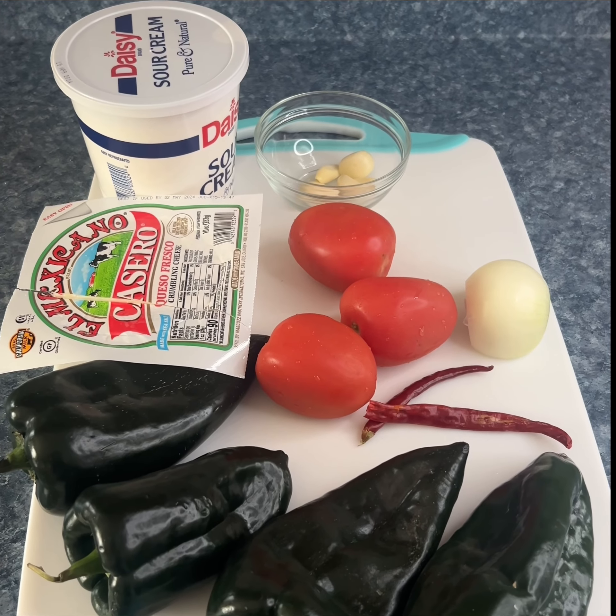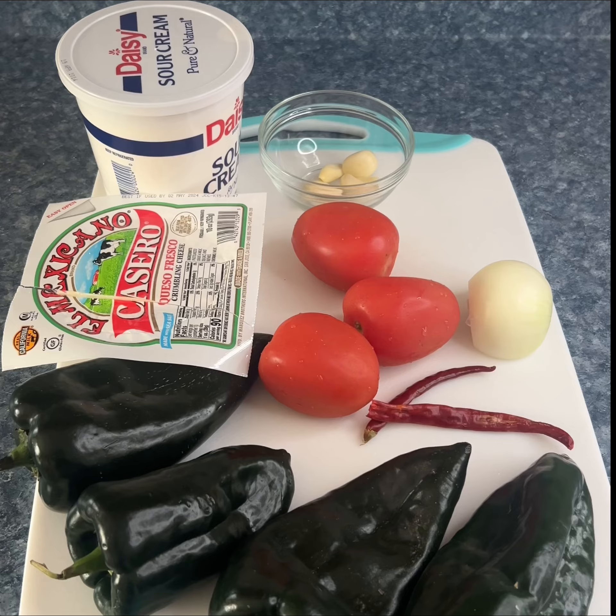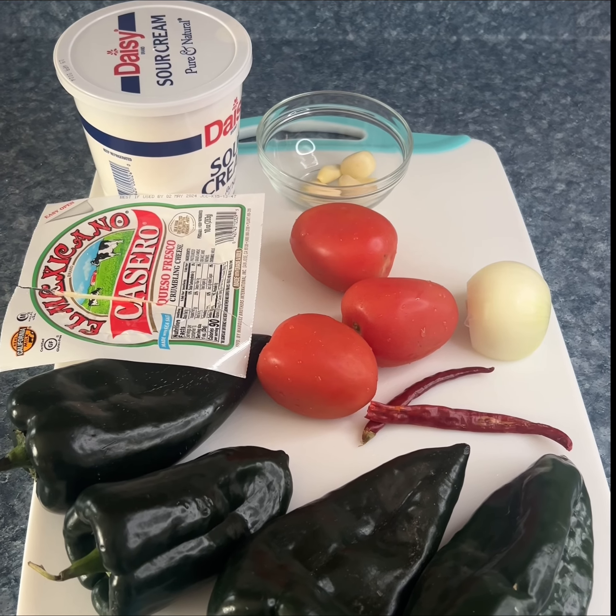Here I have all of the ingredients that I'm going to be using, and as always all of the ingredients are going to be listed in the description box.